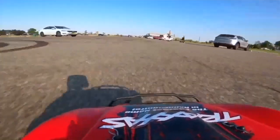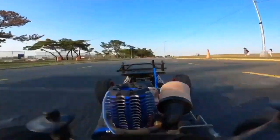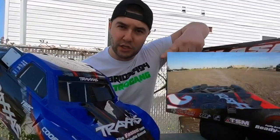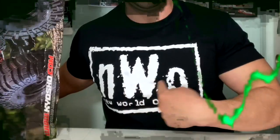This is a Traxxas Nitro Slash. It's a 50 mile per hour, $349, ready-to-run Nitro. When Traxxas says they're the fastest name in radio control, they can back that claim up. This is the realest Nitro in any race track. Nitro World Order.